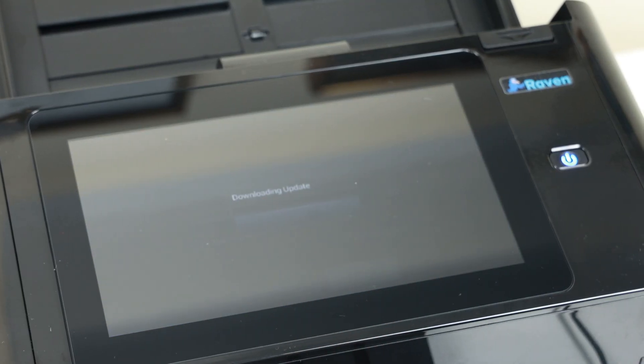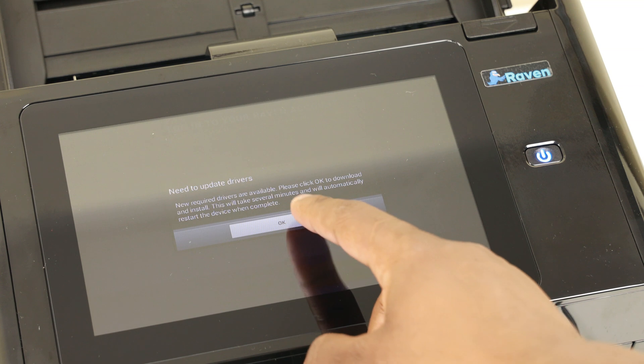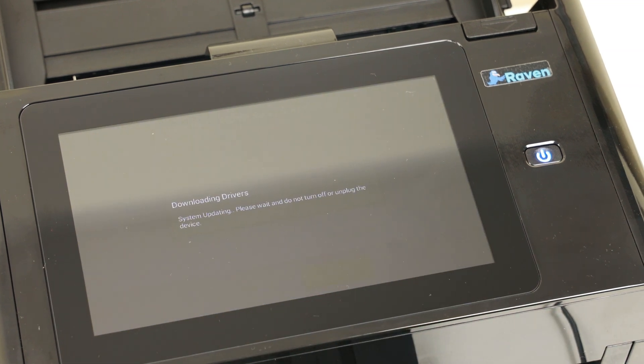The next thing it'll ask you to do is download some updates. After you download the updates it'll install — stay near the scanner because it's a very quick process. The entire process of setting this up is less than 10 minutes. Once the scanner's done installing the latest updates, it'll ask you to install new drivers. Just select OK, install the new drivers, and you're good to go.